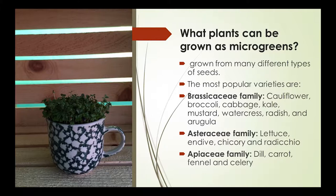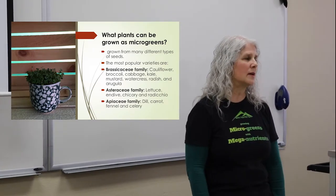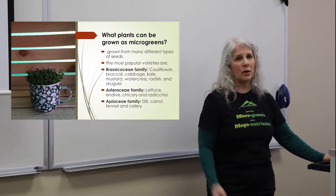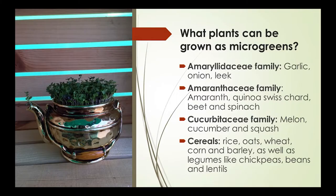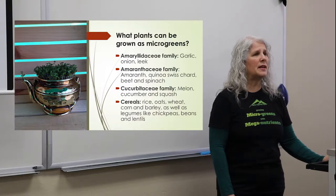What can be grown as a microgreen? Pretty much anything you could turn into a microgreen just to eat it before it grows. Brassicas like cauliflower, broccoli, cabbage, kale, mustard, watercress, radish, and arugula — many of those we grow at Gecko Mountain Farm. Also lettuce, endive, chicory, radicchio, dill, carrot, fennel, celery, garlic, onion, leek, amaranth, quinoa, Swiss chard, beet, spinach, melon, cucumber, squash, rice, oats, wheat — we do wheatgrass — corn, barley, and legumes like chickpeas, beans, and lentils. We grow snow peas. We have a variety of about twenty that we grow at the moment.